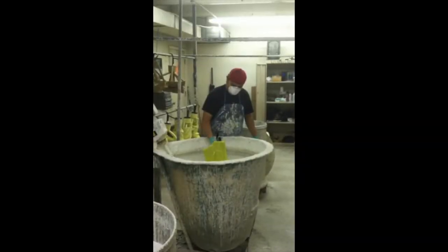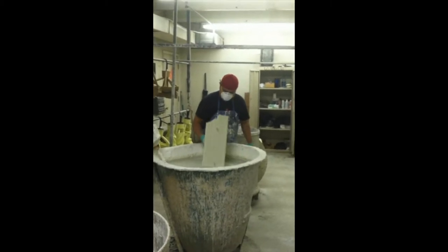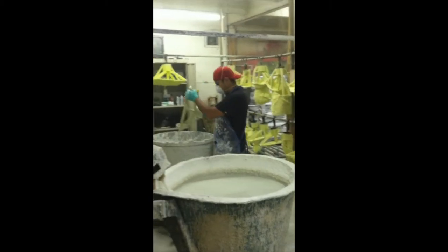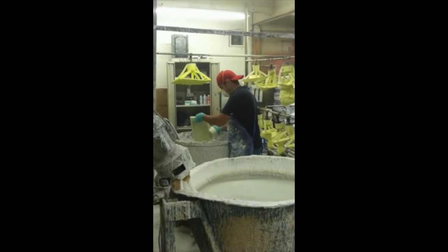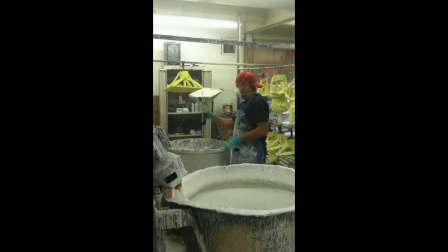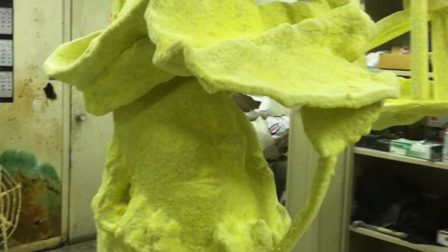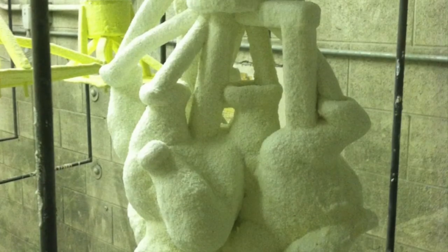The sprued pieces are then dipped into a silicone gel slurry and then dipped into a silica sand. The applying of the silica slurry and sand is repeated nine to ten times. The dried silicone shell is as hard as cement.